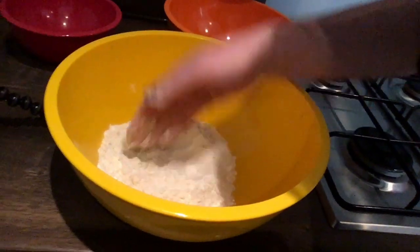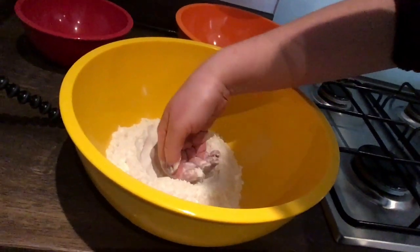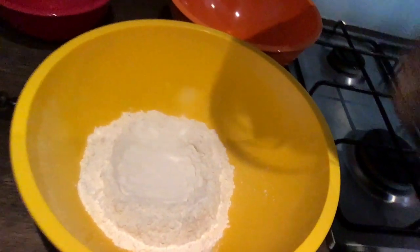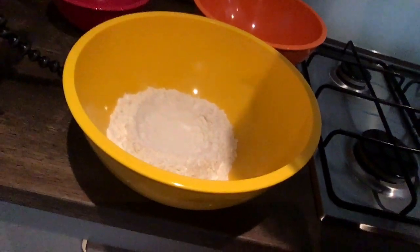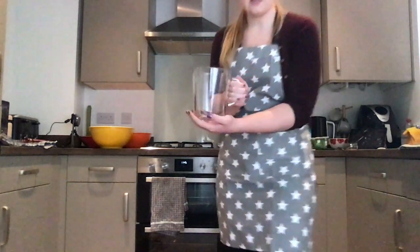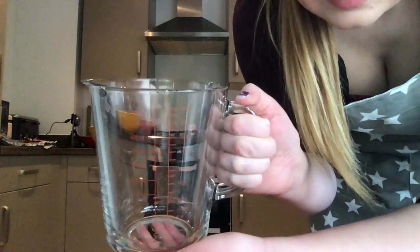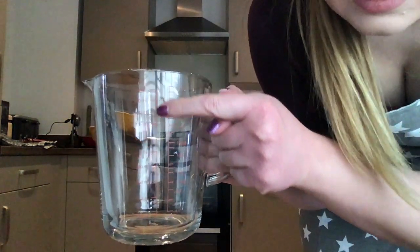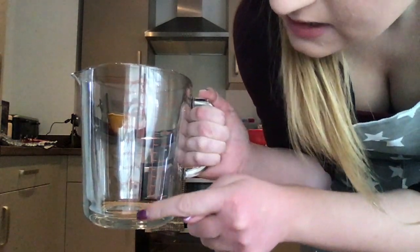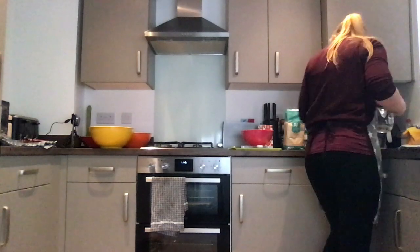I'm going to spread the flour and yeast so it goes to the middle — this is called making a well. You make a little dent that looks a little bit like a bird's nest, with the middle like that. Now I'm going to add 200 millilitres of water into that well. That's how we measure liquid — in millilitres. I'm going to use my measuring jug; you can see the scale here — this side is litres and millilitres, this side is ounces and pints.